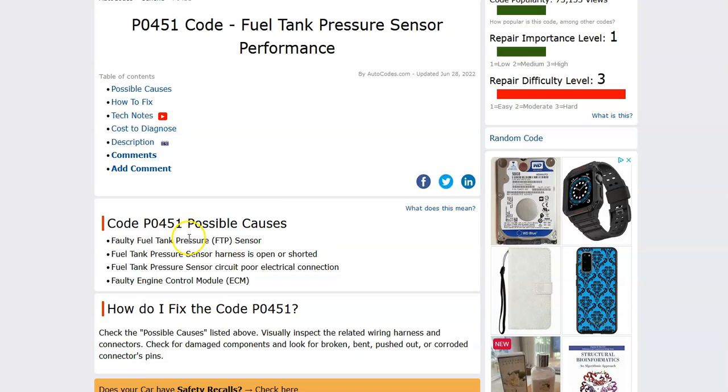So what are some possible causes? Well, it could be the sensor, it could be in the harness, or it could be in the wiring, such as an open or a short or anything like this, and possibly in the ECM, but that's pretty rare. So usually it's going to be one of these other things.